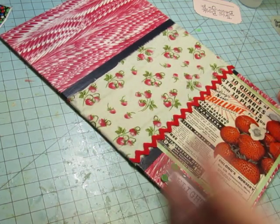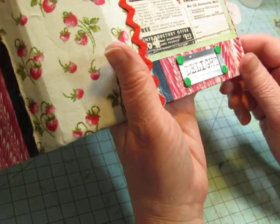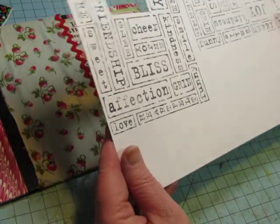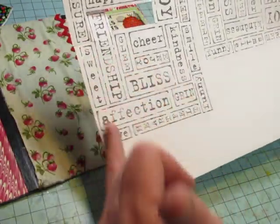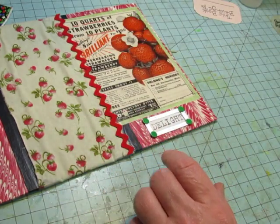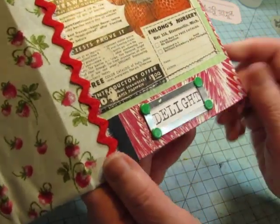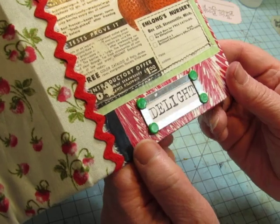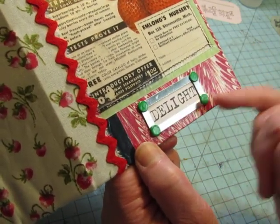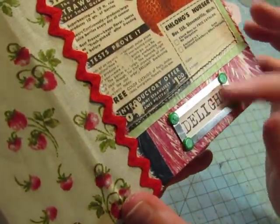I wanted to put a word at the bottom from that stamp block I have with all the words on it. I wanted to use the word 'sweet,' but it's vertical, so I went with the word 'delight.' I had this little metal plate with holes in the corners, so I added these — they're like eyelets but with no hole, kind of a cross between a brad and an eyelet. I put some green ones on there.